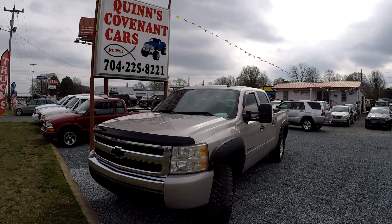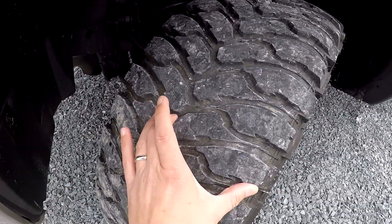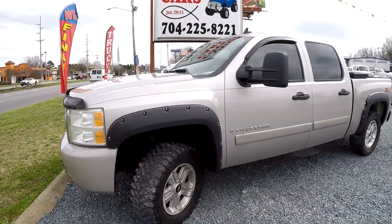Today we're at Quinn's doing a walk around on a 2008 Chevy Silverado. We're going to start up front with a quick check of those tires — still good tread. Aluminum alloys.